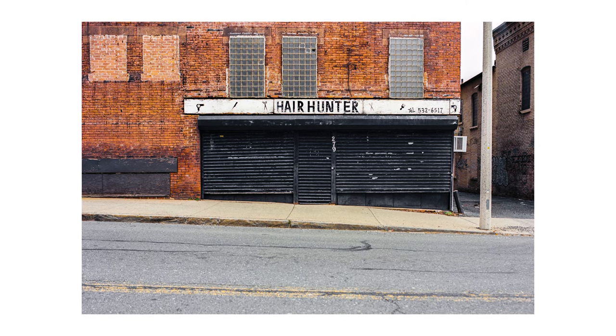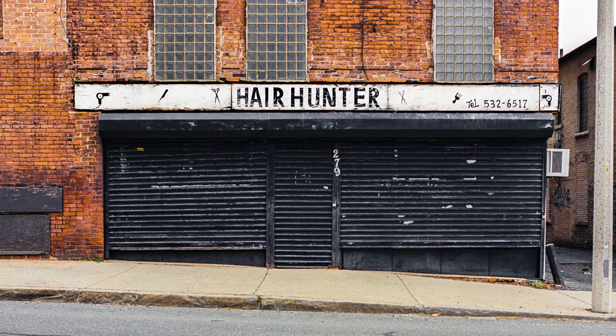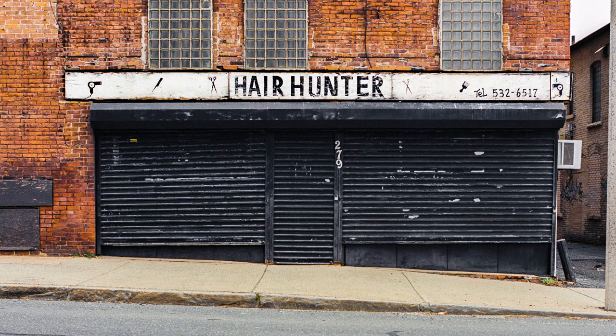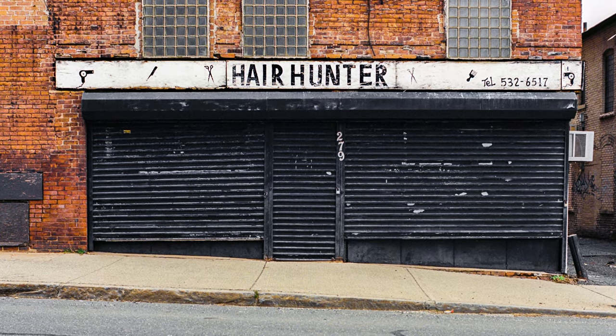Even the fuzz in Holyoke appreciate the 645. But in all seriousness, I've been trying to get that picture of the hair hunter into a video for almost four months now, and I finally did it. Okay, video over. That was fun. I'll see you guys on the next one. Just kidding. Let's get into it.